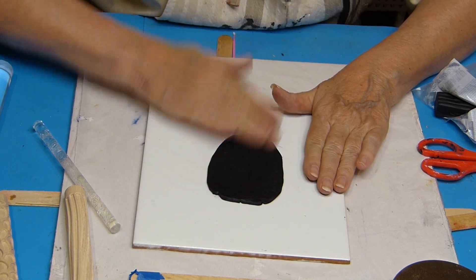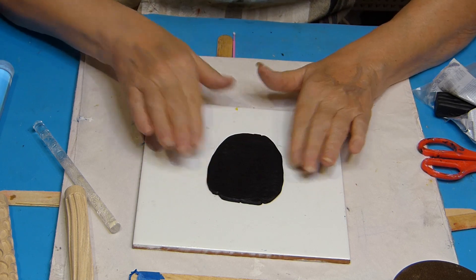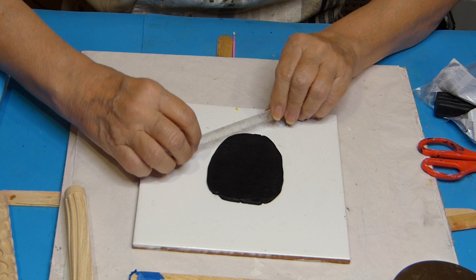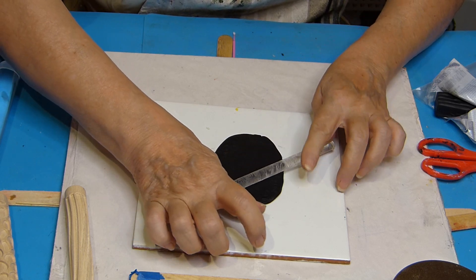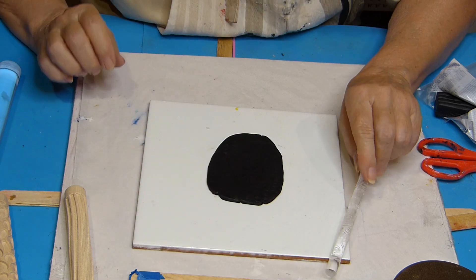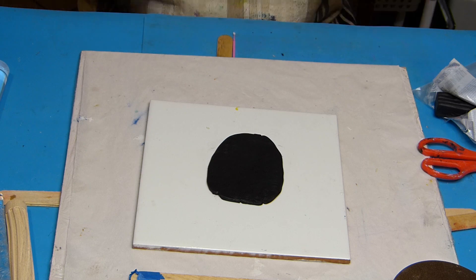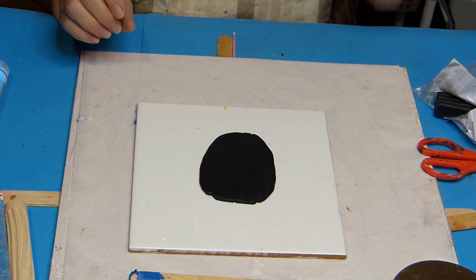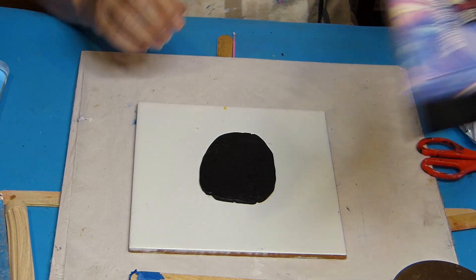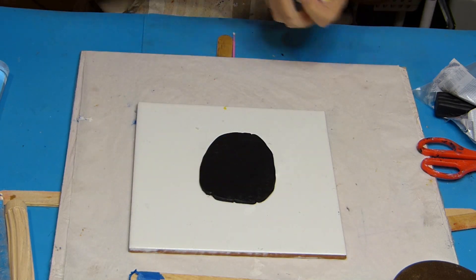I'm trying to run my hands over it to see if I can smooth it out, but that doesn't work either. So I'm going to press it again in another direction — you never know, it might turn out like that. I'm going to use the two big rolls just yet.